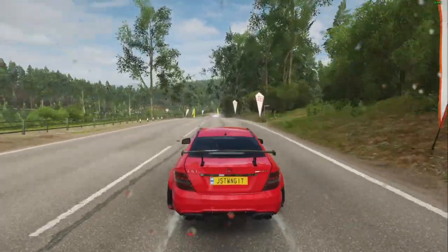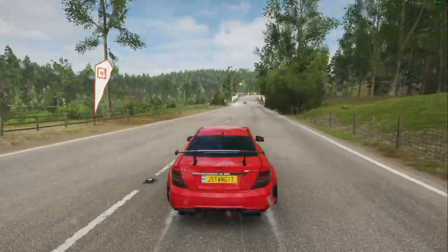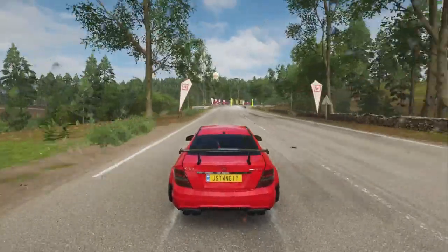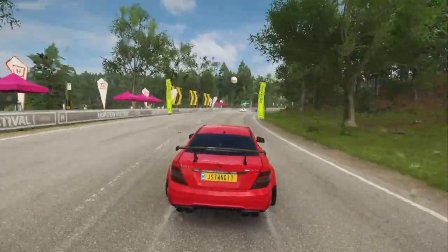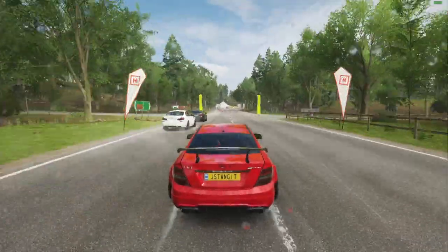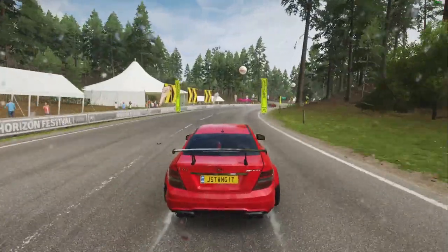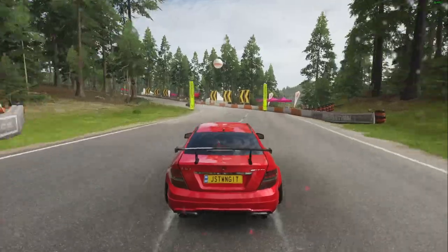Throughout this race I really tried not hitting other cars and objects. Let's see how well I did. Judging by the way I was racing, you can see that I was being very careful.